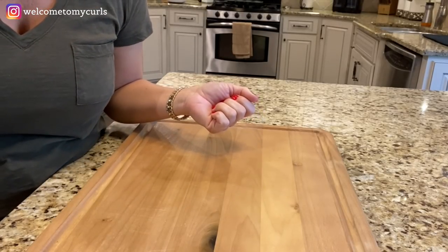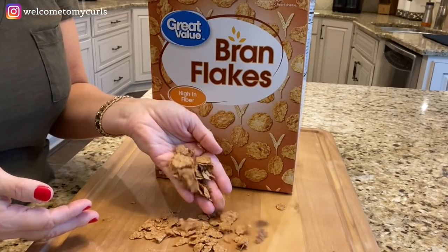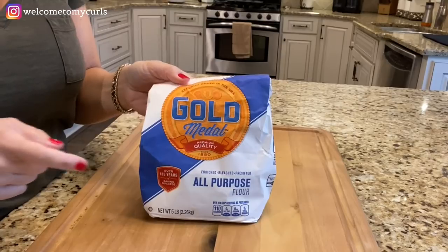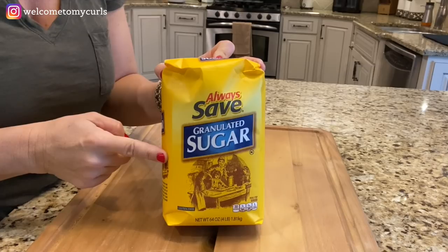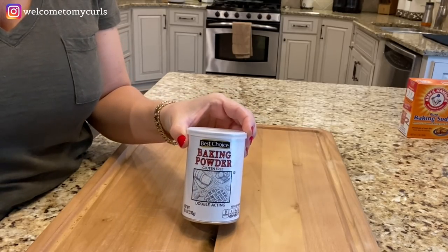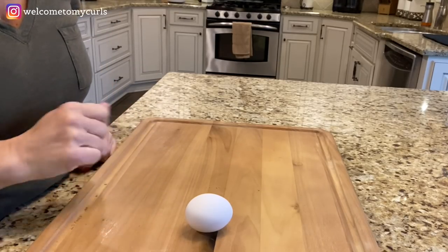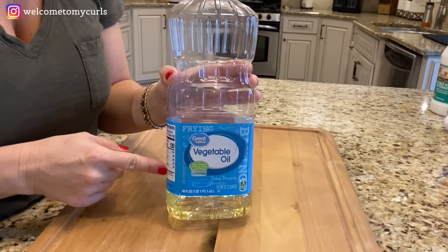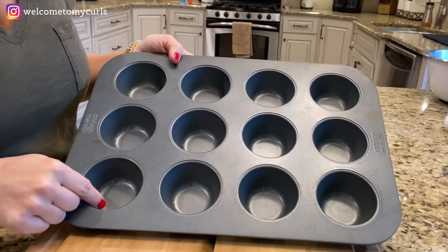These are the ingredients you need to make my favorite breakfast muffins: plain unflavored bran flakes, one and a quarter cup of all-purpose flour, three quarters cup of granulated sugar, one teaspoon of baking soda, a quarter teaspoon of baking powder, a half teaspoon of table salt, one beaten egg, one cup of buttermilk, and a quarter cup of vegetable oil. You also need a large mixing bowl and a muffin pan that holds 12 regular size muffins.